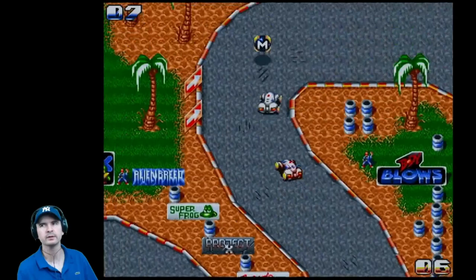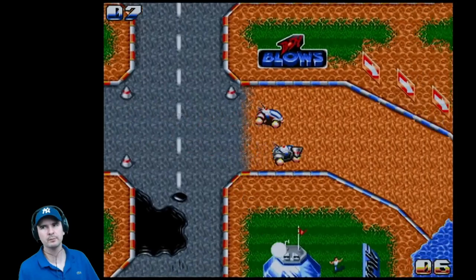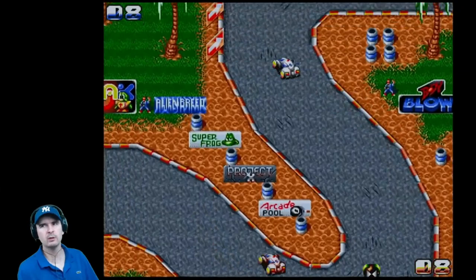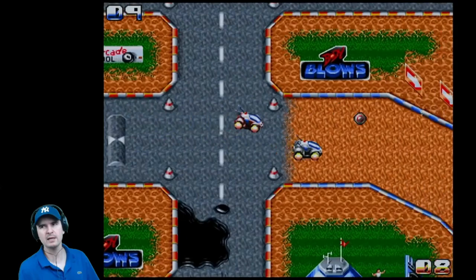So much advertisement in this game for other Team 17 games — Body Blows, Quack, Project X, Super Frog, and even Arcade Pool. I think I've got all boxed versions of those apart from Arcade Pool. We've picked up some new icons, which means we can be a lot faster. This is performing really, really well with this joystick. But we need to try a few more games out where we need more buttons.